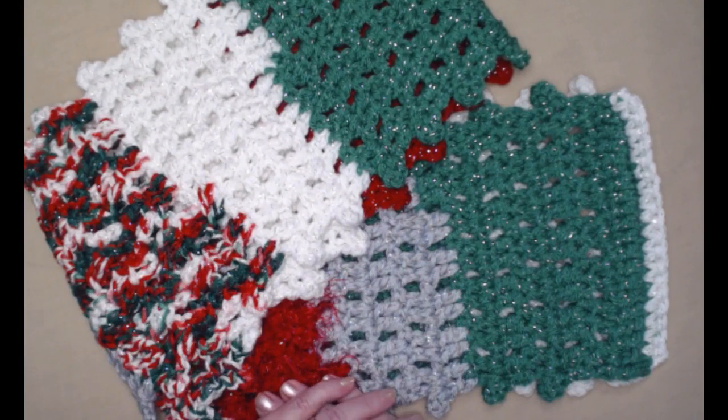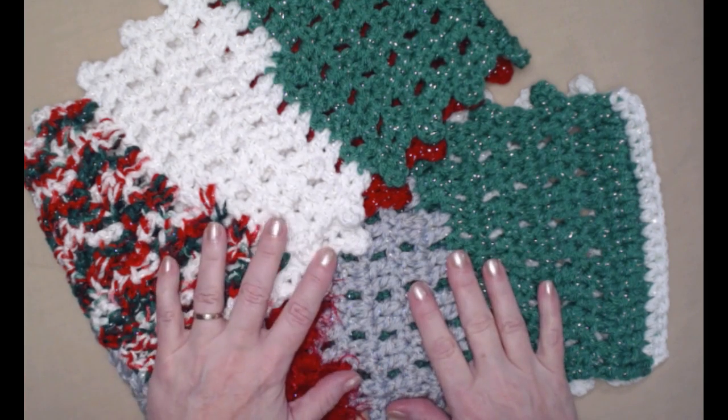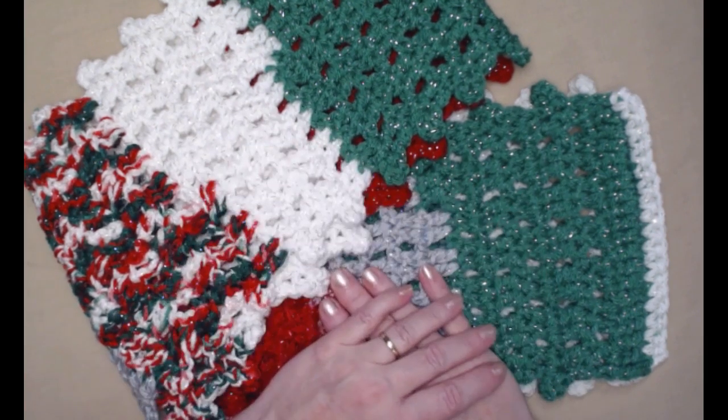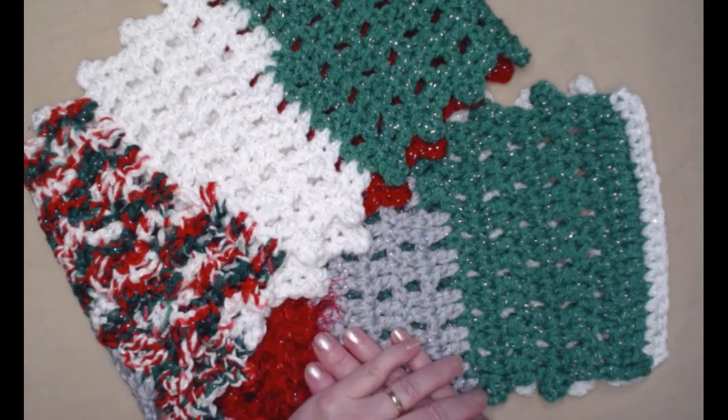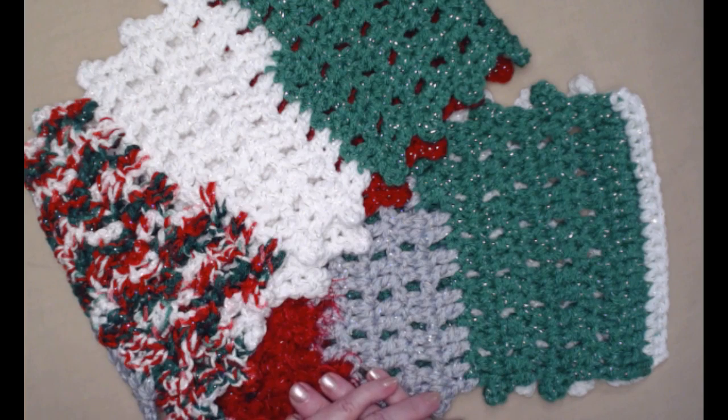There are lots of possibilities for yarns, colors, weights, and styles, and it works up super quick, making it a great gift for anybody. You can make it in their favorite colors, and you don't have to use your scraps — you can buy yarn specifically for this as well. I just love a versatile pattern that has lots of ways to use it.